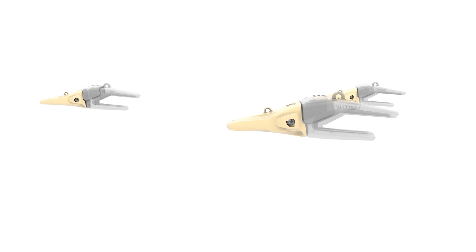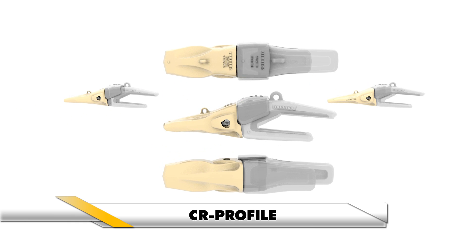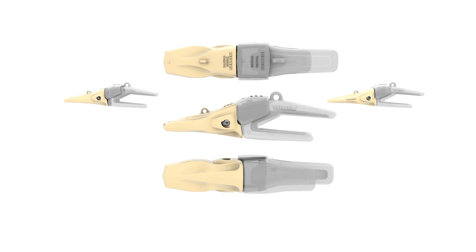With its wide, thick-toothed sole, the CR profile delivers long service life in abrasive soils and blasted rock applications, and perfectly fits bottom dump bucket configuration.